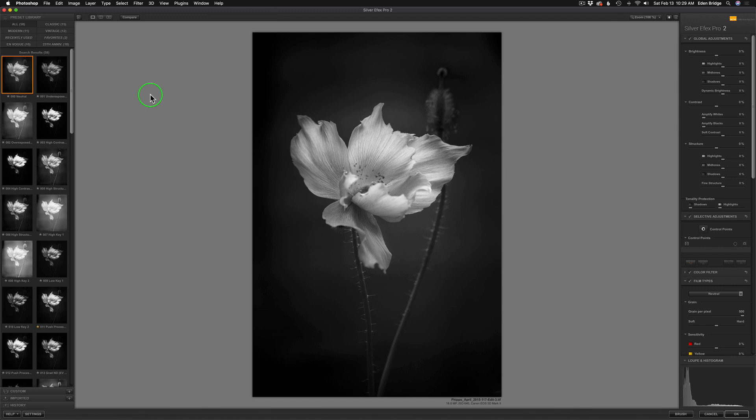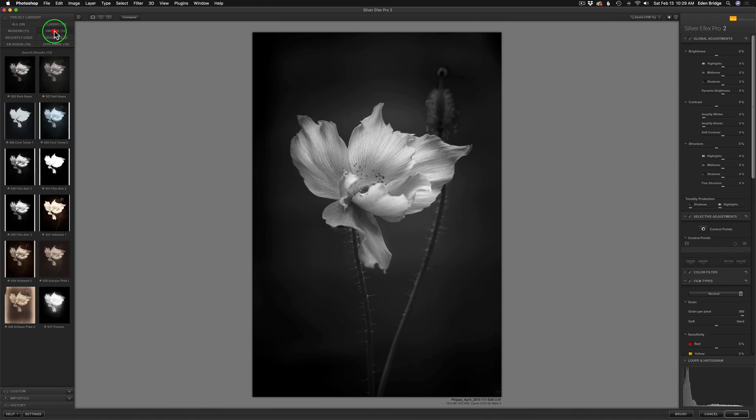I'm feeling more of a sepia look today and one of my favorite preset categories is this one here called Vintage. I'm going to open this up and I have all these different presets here. Presets are a really great way of getting your juices flowing when you're deciding which way to take your image. A lot of times I don't use them but sometimes I do. In this particular case I do want to use it, and I've pre-processed this image already so I'm going to hopefully duplicate what I've done originally.